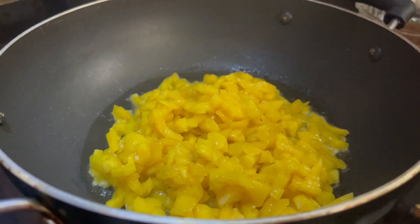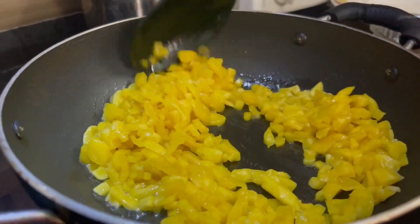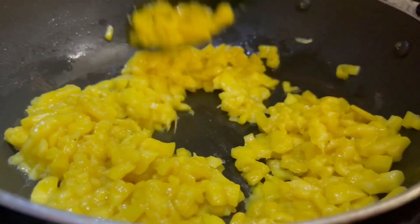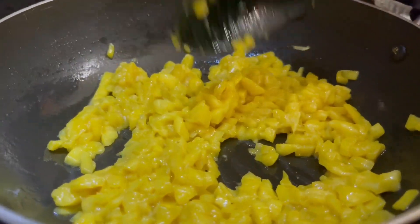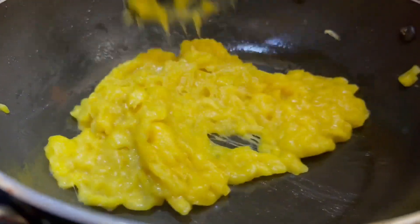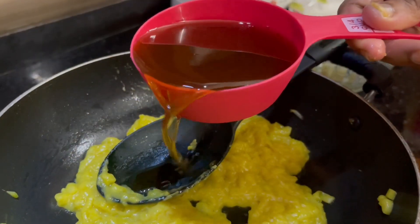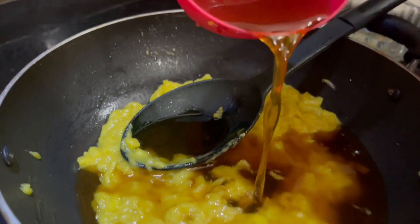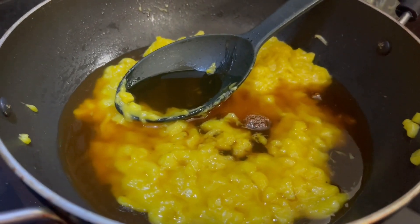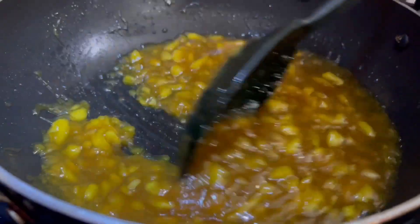Put 1 cup of chocolate in the pot. Put 3 eggs in the pot. This is an egg that is going to be mixed. This egg has been mixed and will be mixed together.